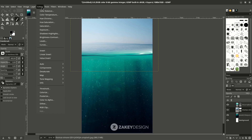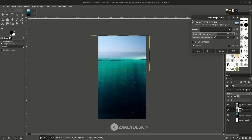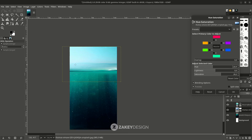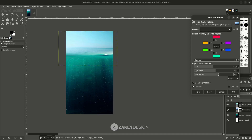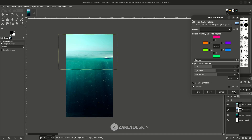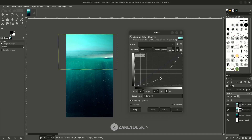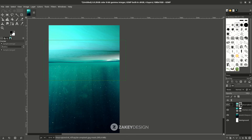Go to Colors, choose Color Temperature — you can adjust it until it's close to the bottom color. Try Hue-Saturation too; you can increase and reduce the hue, just make it close to the bottom image. Click OK, then use Curves — turn it down a little just to make it match.